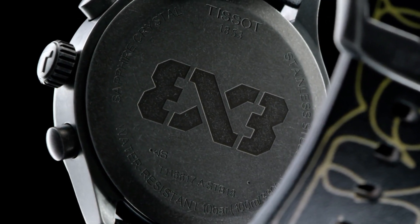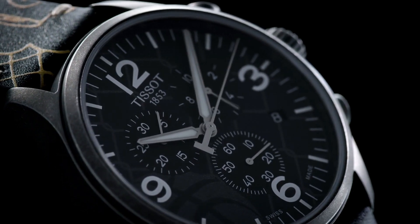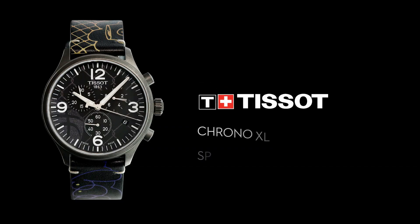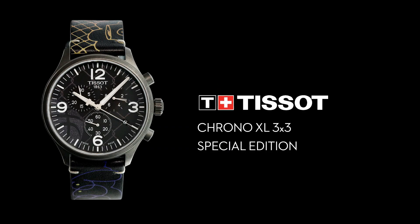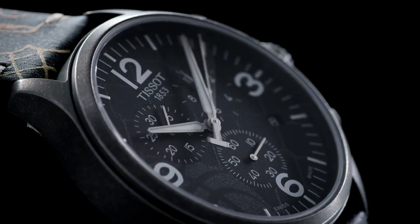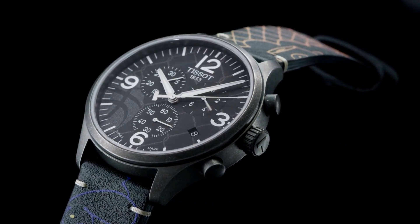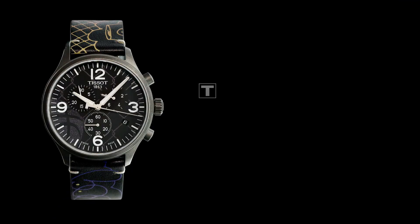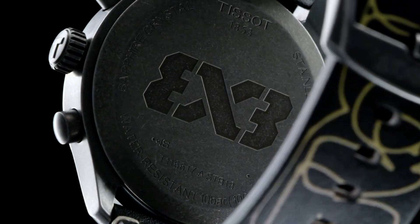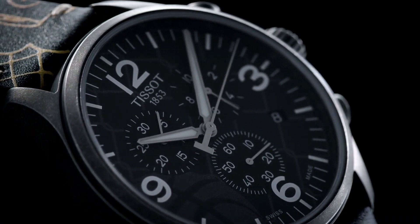Arabic numerals mark the 3, 6, 9, and 12 positions. ETA caliber get 10.212 quartz movement, scratch-resistant sapphire crystal, pull/push crown, solid case back, round case shape. Case size 45mm, case thickness 11.2mm, band width 22mm, tang clasp. Water resistant at 100 meters / 330 feet.